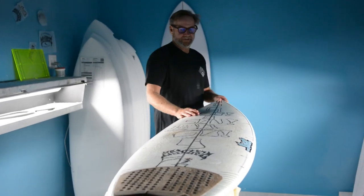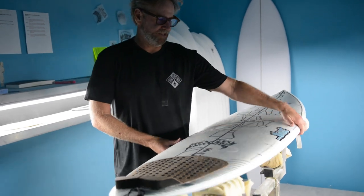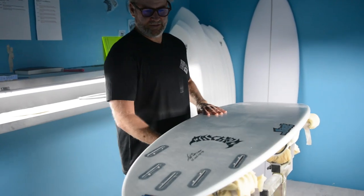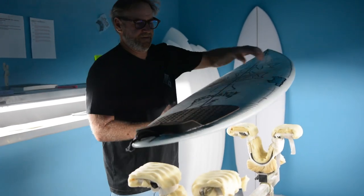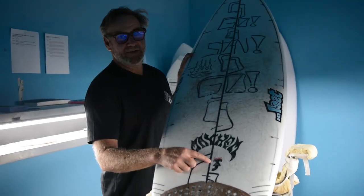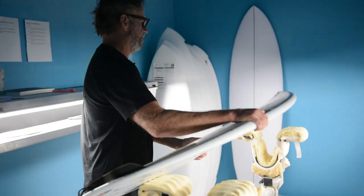Wow, look at this. Been waiting a while for this one. Sick. You know what this is? The Sabotage in Lib Tech dang hard to dang construction.